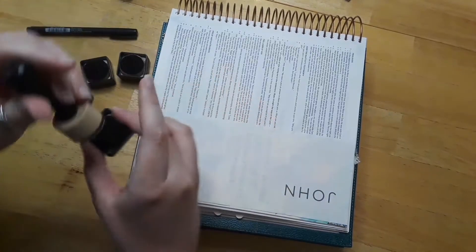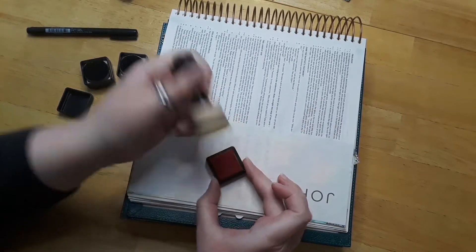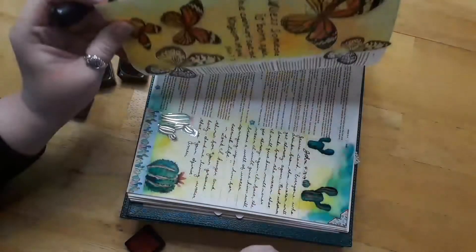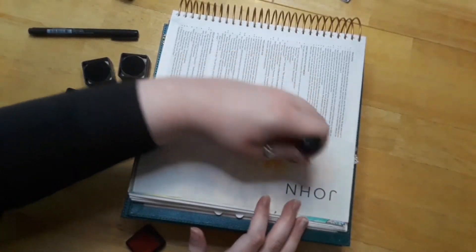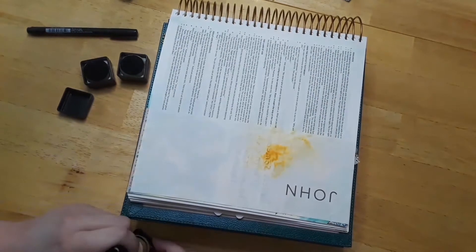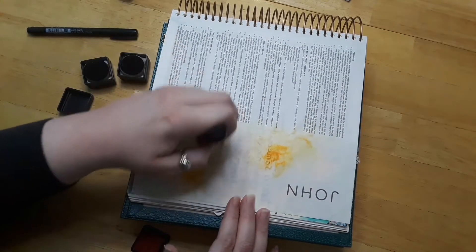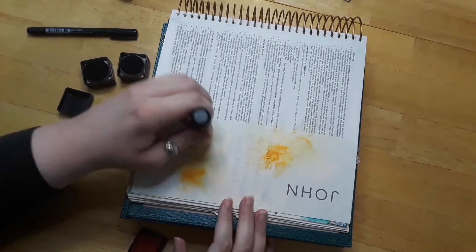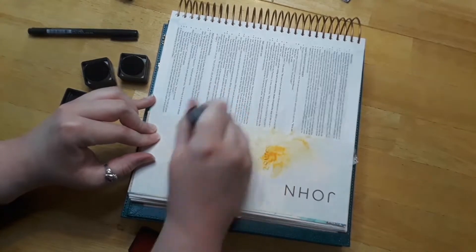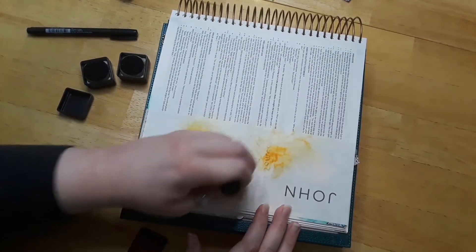I'm still learning with distress ink, so bear with me. I actually want to get a different applicator — I haven't ordered it yet but they look like they work a lot better. Anyway, I'm going to go ahead — I didn't even think about that — it looks like it's probably going to catch some of the wording behind it, which is actually kind of funny, but I'm not going to worry about that. I actually kind of like the splotches that the distress ink creates. I'm just not super good with distress ink yet, and I come to find out that whatever you do behind it, it's going to pick up any indents, which I think is kind of funny.